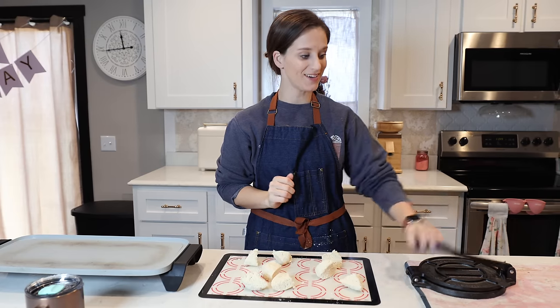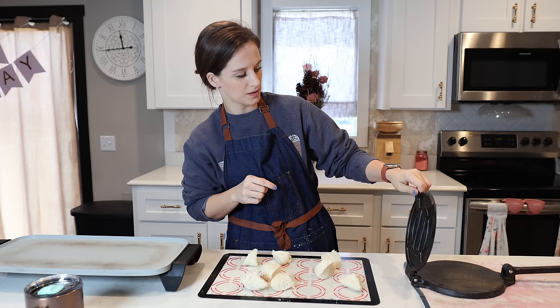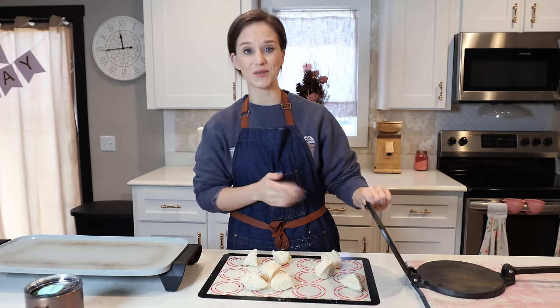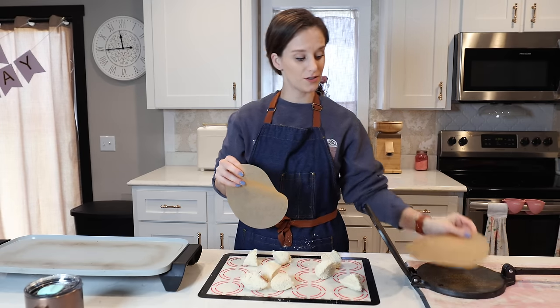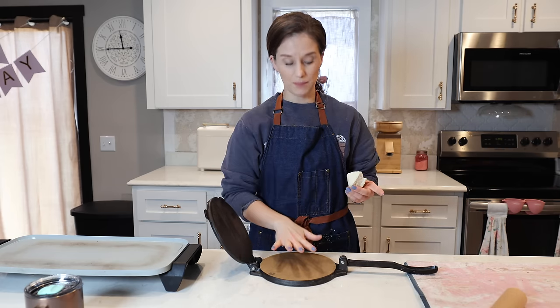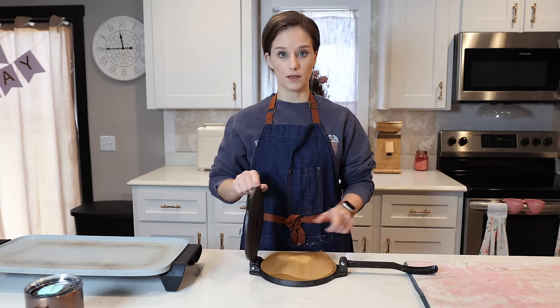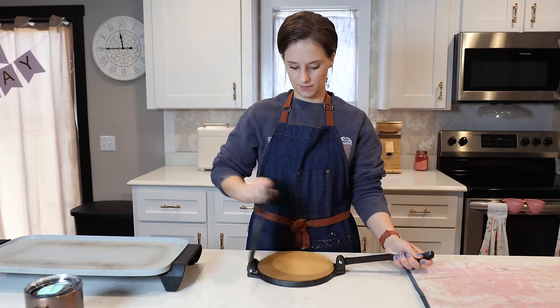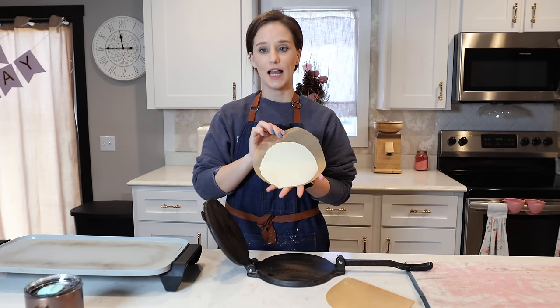Now we have a lot of fun. This is a tortilla press — I'll link it in the description box below. I have nothing to do with this brand but it is so nice. If you make tortillas, it is worth looking into buying a tortilla press. I'm putting an eight-inch round piece of parchment paper at the bottom, placing one dough ball in the middle, topping it with another eight-inch round parchment paper, and then you just press it.